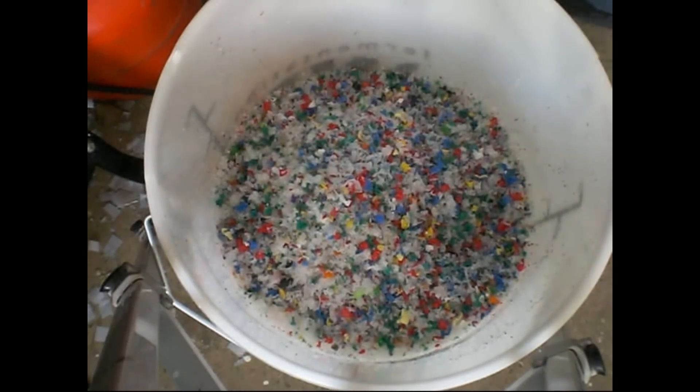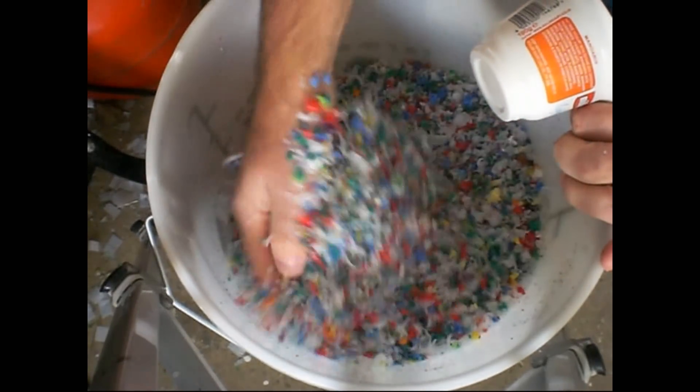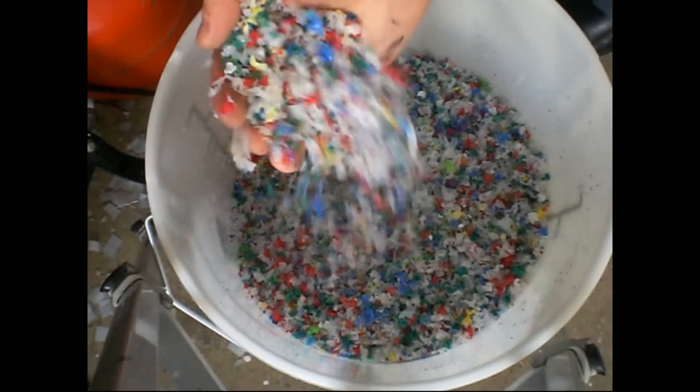I get quite a lot of people asking me how I grind up my HDPE plastic for all my recycling projects. It's a bit of a long story, but maybe interesting, so let's take a look.